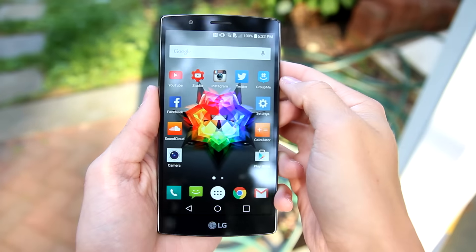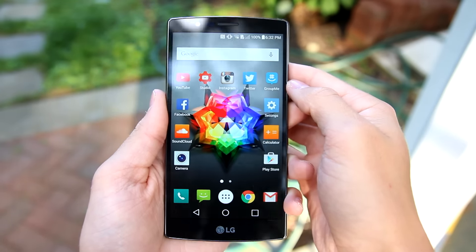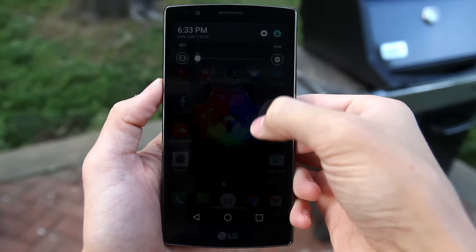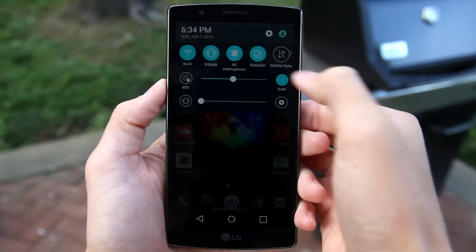The G4 is sporting a 5.5-inch 2560 by 1440p IPS quantum display, which results in a bright display with sharp contrast and a wider color range. It gets plenty bright for use in sunlight, and the contrast is more realistic than other phones like the Galaxy S6. It's supposed to be more natural for your eyes, but it really comes down to personal preference — personally, I prefer a more saturated contrast like on the Galaxy S6. When set to auto brightness, you still have some manual control, but at auto and 50% it always seemed a bit dim to me, so I keep it at auto and 100%. I think it should be either fully auto or fully manual.